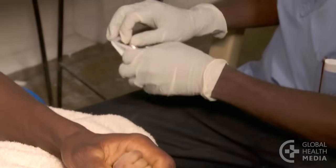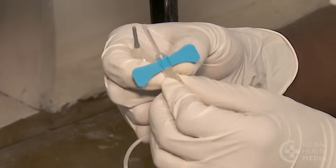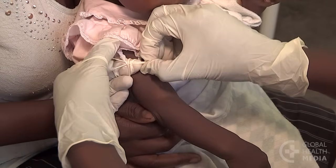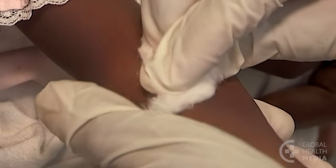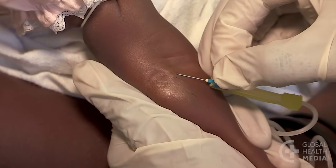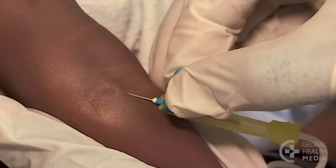The third way uses a sterile butterfly device. This is more costly but, like the needle, can be easy to maneuver. Find a good vein, then tie the tourniquet so you can easily release it. Carefully clean the skin and let it dry. Hold the skin firmly and insert the needle. Move the needle slightly until you see a flash of blood in the tube to show that you're in the vein.